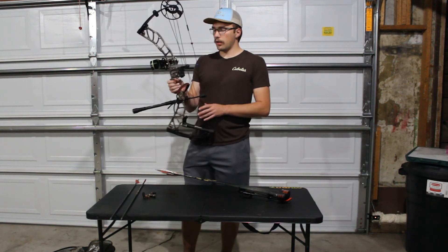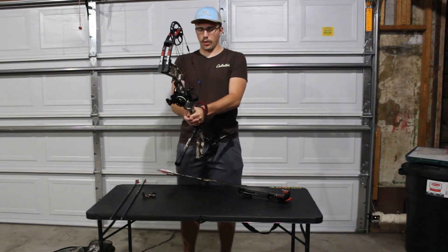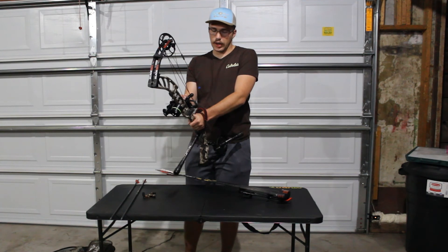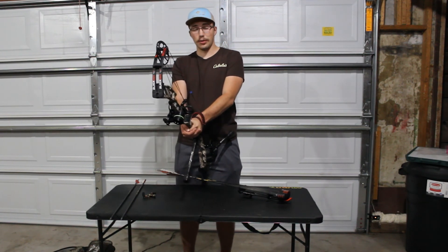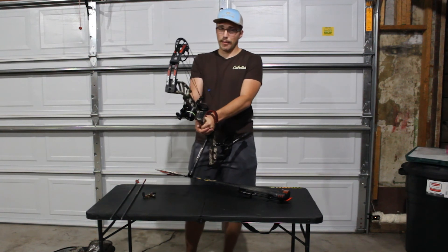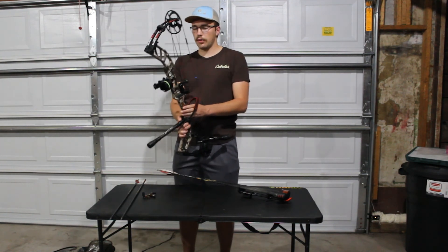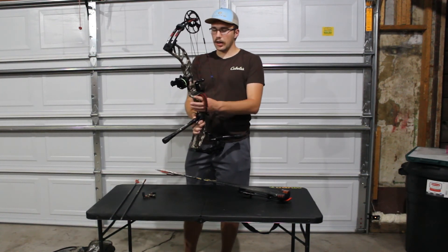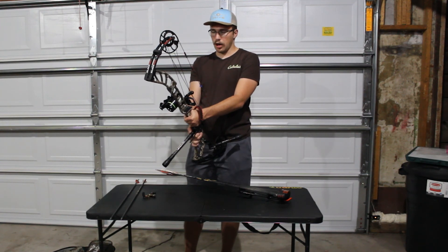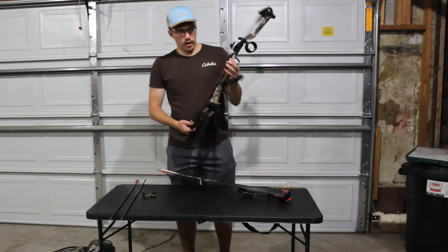For the rest, I do have a Vapor Trail — I believe it's a Gen 7. I had an HTX on my old bow. I really like them both; I don't notice a huge difference. Preferably I probably would have gone with a bottom-limb driven rest, because I had a dovetail on my old sight and it kind of would rub against it, which made me a little cautious. But I didn't end up having any problems, and now it's totally out of the way.